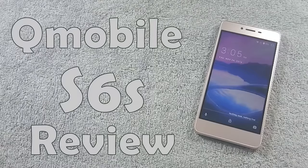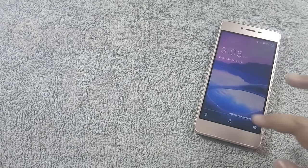Hello everyone, I am from MobileSMSPK.net and today I am going to review the Q-Mobile S6s, so let's get started.